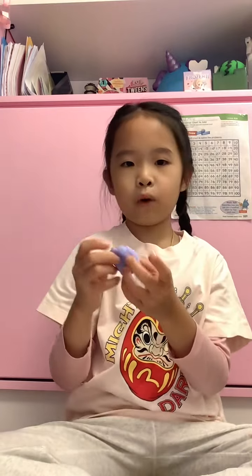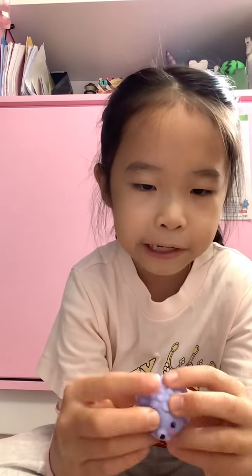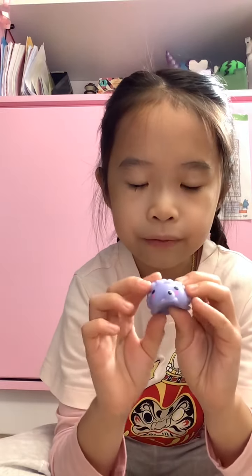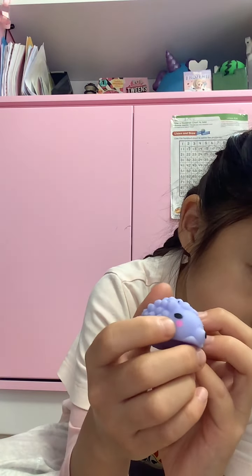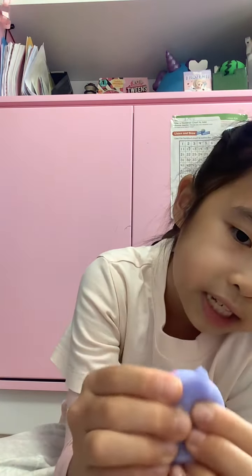I have some Halloween squishies but they're outside, so I'll just be reviewing the squishies that are inside my room. This is a porcupine — very cute — and his cheeks even have these little red spots.